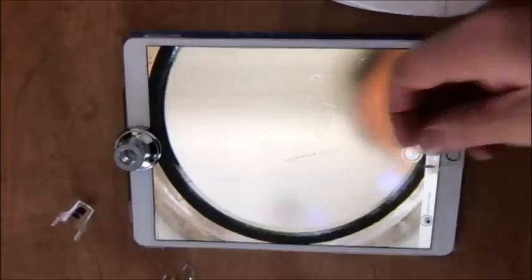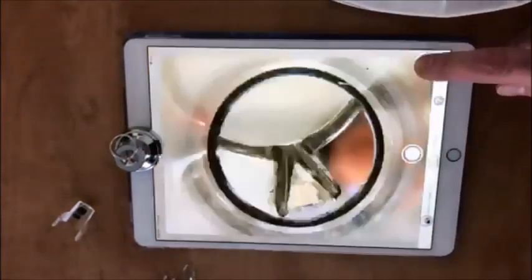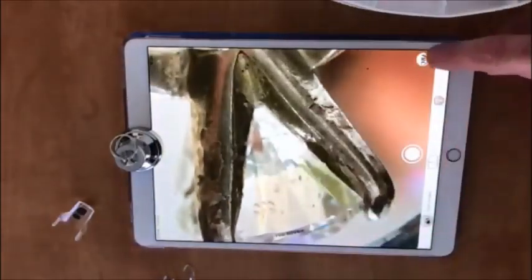If your diamond has an engraving on its girdle, you can use the viewer and the app to easily see the engraving. Place the ring with the girdle facing down on the viewer. Now you can zoom in and easily read the engraving.